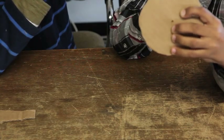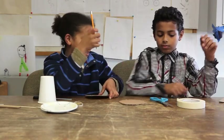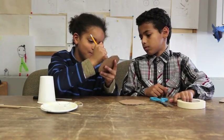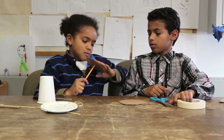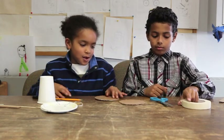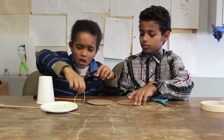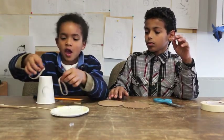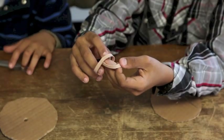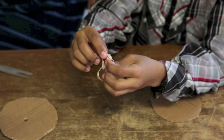Then you put a hole in the middle of the circle. Once you have your hole, you get the two rubber bands and you tie them together — you put this side into the other rubber band and pull it.